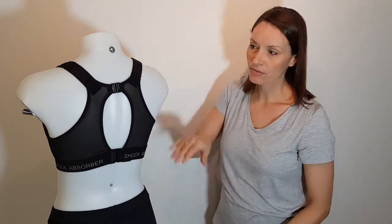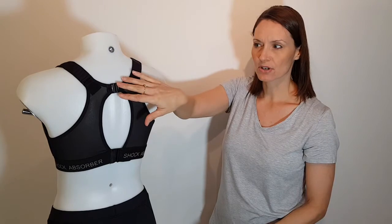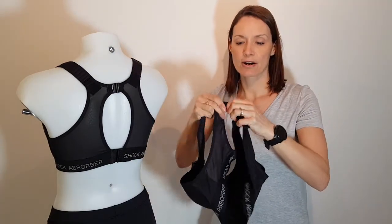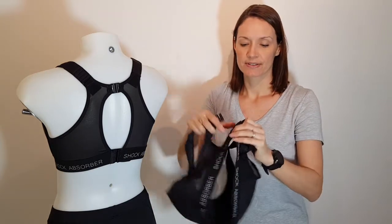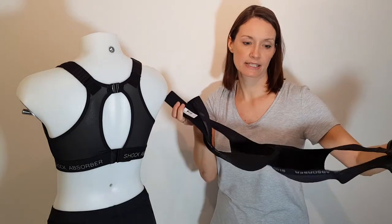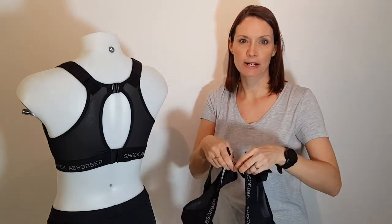So the benefit of having the racerback but the two clasp is that to actually take off the bra, you can completely open it up. So you don't have to try and get it up and over your head when you come back a bit sweaty. So it completely opens up there.